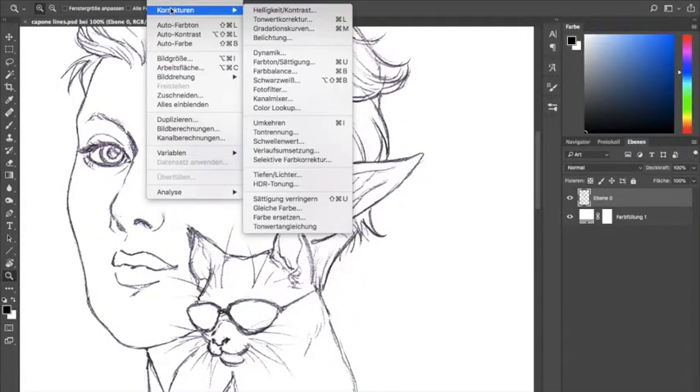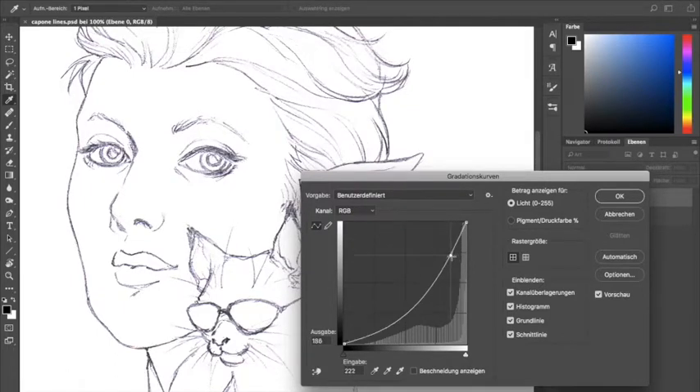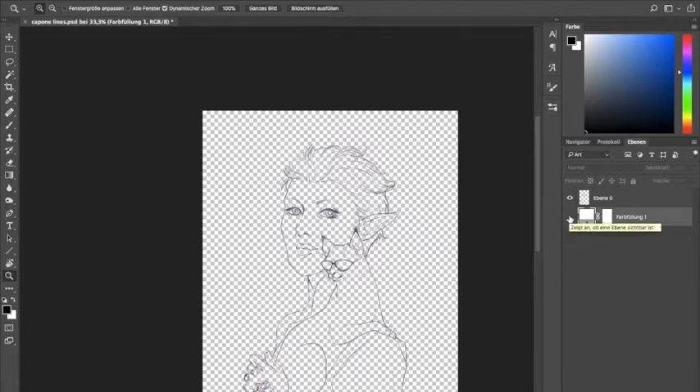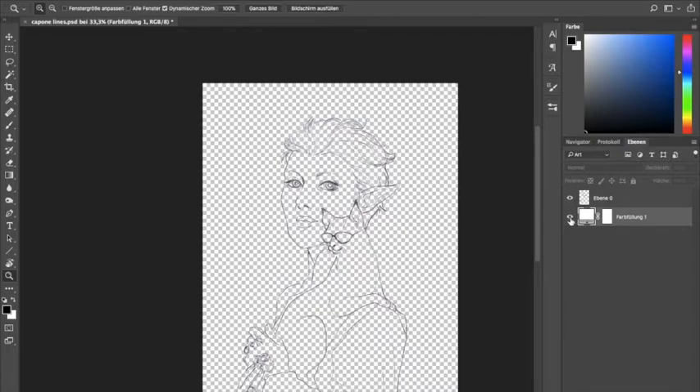In Photoshop, go to image corrections — in German it says Bildkorrekturen — and there you have curves, where you can change them. You can make the image brighter or darker and basically play with the contrast, which is pretty nice. That is what I usually do once I have scanned a pencil drawing: I make the lines a little bit darker using curves, and I also kill some dirt and dust and erase unwanted lines using Photoshop's eraser. I also add a layer beneath my line art that is just plain white, to properly see what I'm doing.